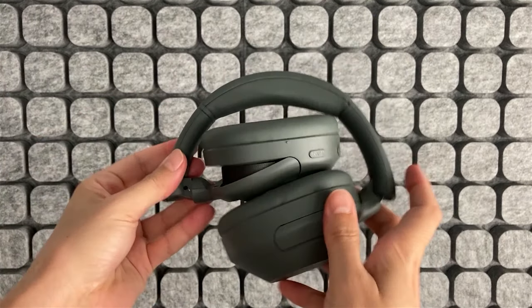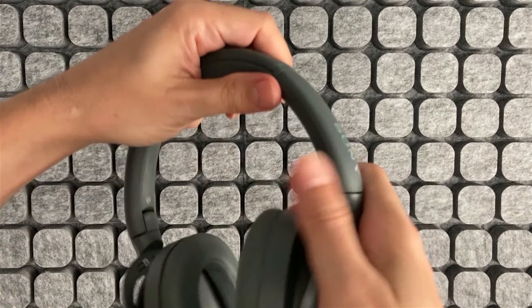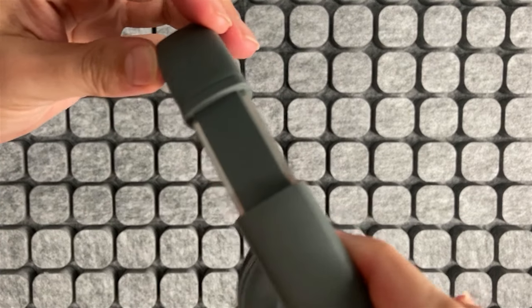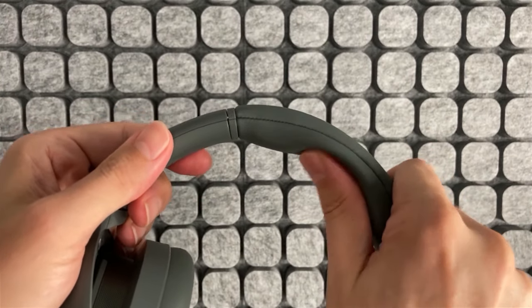They put a lot of pressure on the head, which can make them uncomfortable if worn for a long time. Maybe with use and over time this tension will loosen, but initially they are a bit tight. The pads are soft, just like the upper part of the band. They are quite light, weighing only 255 grams. They are available in three colors: off-white, black, and forest gray.